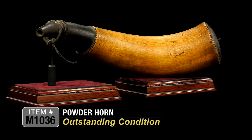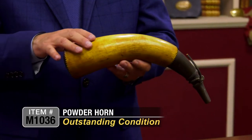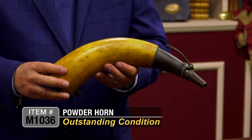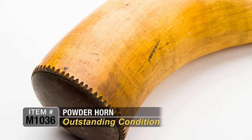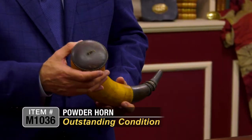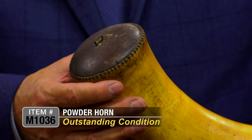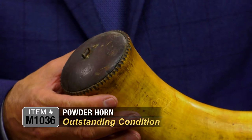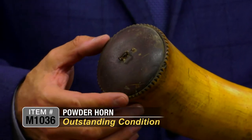The condition is just absolutely outstanding. It's got a beautiful patina throughout — a nice yellow patina. It's got some wear commensurate with use and age, as you would definitely expect for a piece this age. It's got a beautiful top here with a simple staple, which is correct in period to the piece, with that chip carving all the way around the bulb.